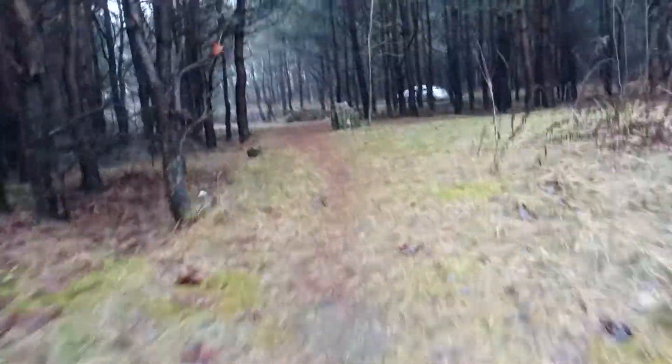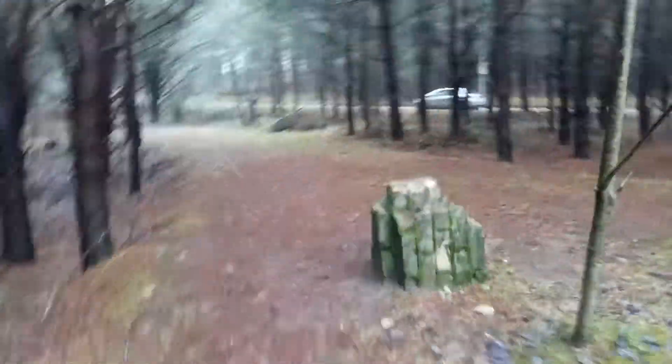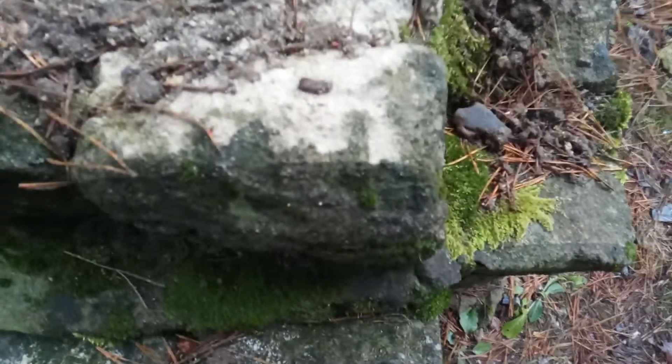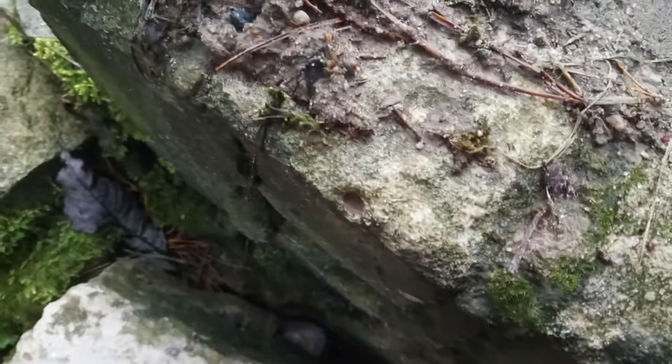The third checkpoint is where I'll be checking out the close-up video quality. The camera just autofocused, and it keeps refocusing, which is really annoying actually.